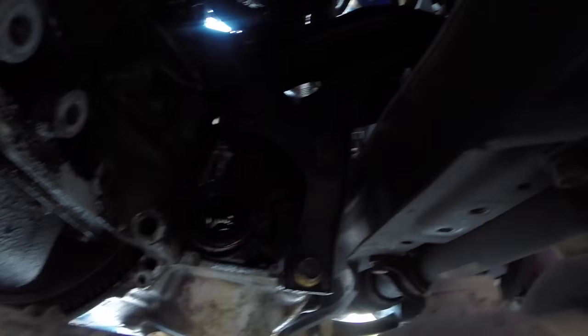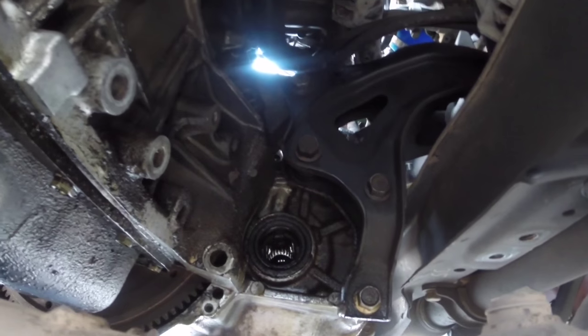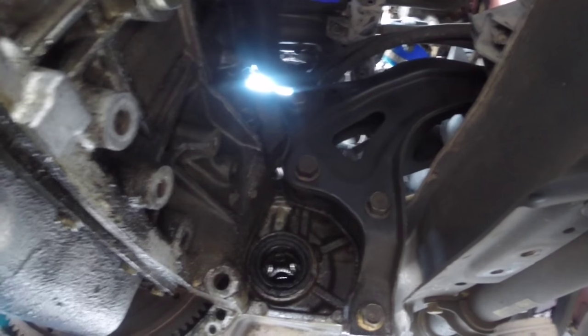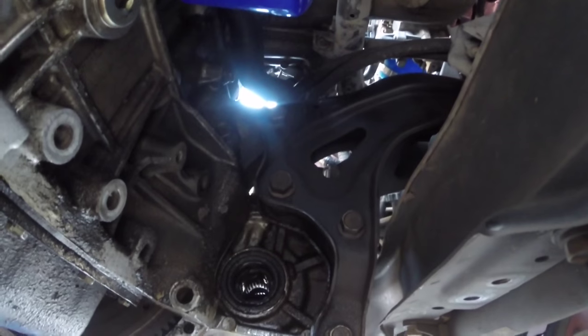After you have that support piece removed, there are four 17 millimeter bolts right there — get all those removed. You may want to start supporting the engine; it'll probably sag a little bit after this because it's not going to be connected any longer. The rear mount and this T-bar are what's holding the whole engine and transmission up in the rear. So maybe put a jack underneath the transmission. Just check on it — it may stay in place still because we do have the passenger side motor mount still attached.